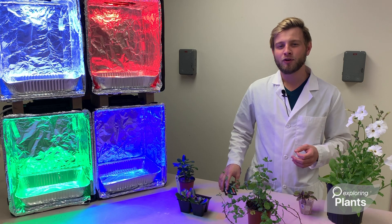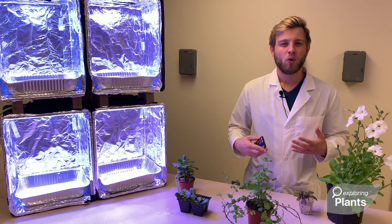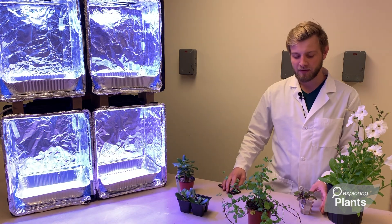To begin, the goal is to teach the students about basic plant requirements. So we'll start with all white light. We'll talk about things such as, do plants require soil? And go through different propagation methods.